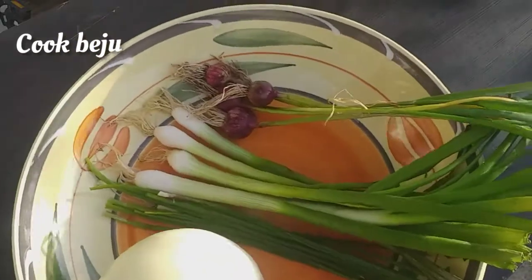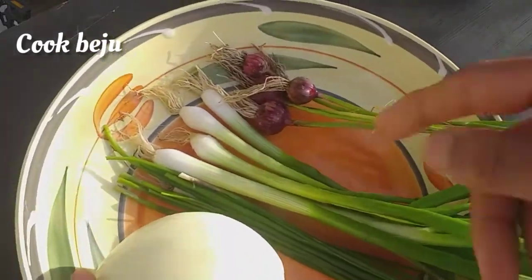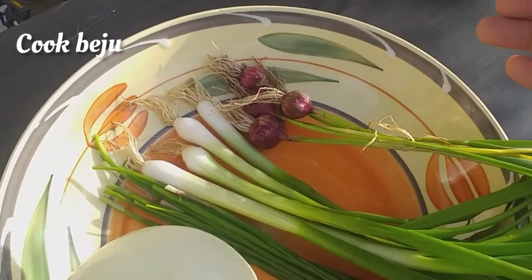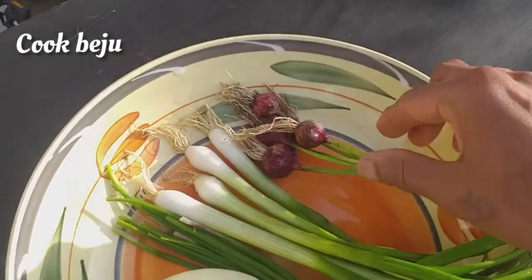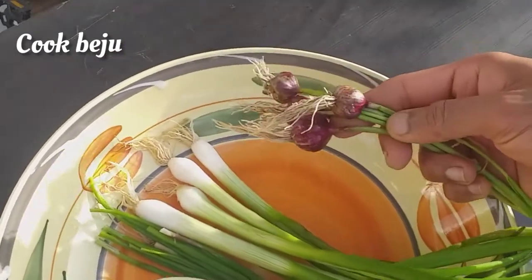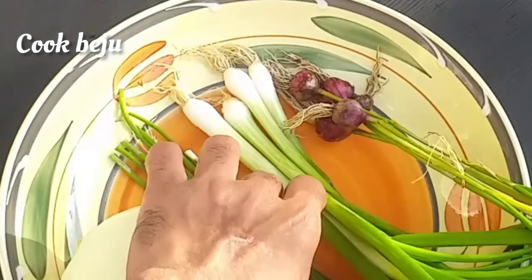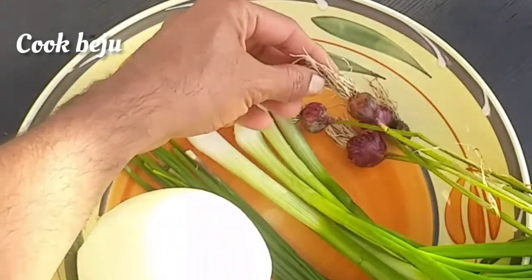We're going to dice and chop all the vegetables up. The spanish onion will be the bulk of the onion quiche, while the spring onions, the pearl onions, and the chives will give a nice savory note to the quiche, while the greens will impart a beautiful color to the dish.